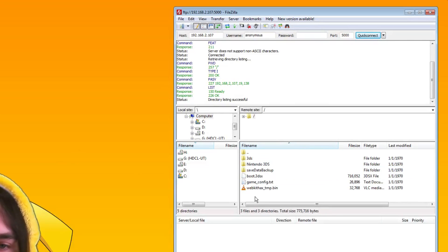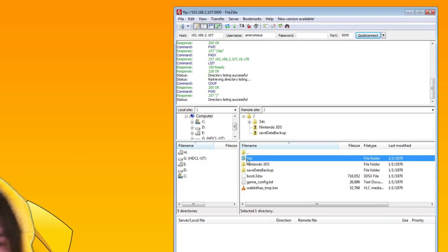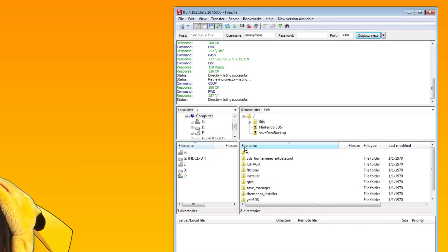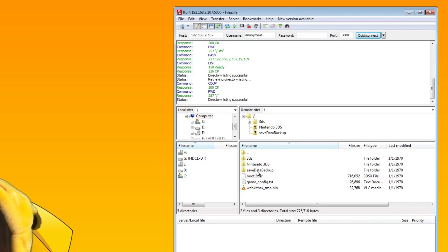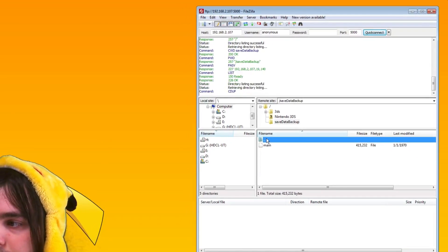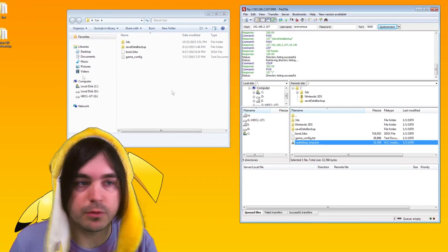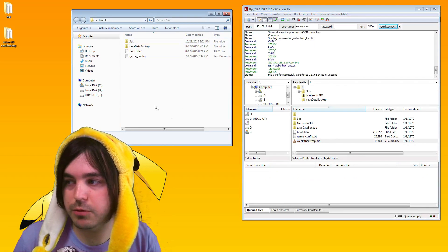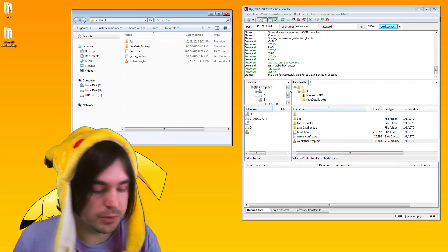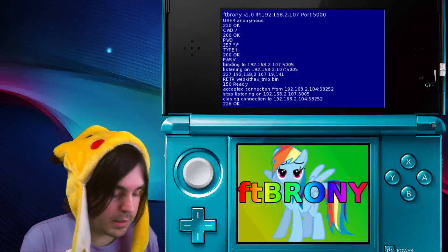Now all of a sudden I can see the files on my SD card and navigate around. I can see all the files I have — like save manager, FT Brownie — if you want to install new programs into homebrew you put them in the 3DS folder. Your Pokemon backups from save manager go in the save data backup folder. You can just drag files right in and out of folders on your computer straight from this program, and you can do it both ways.